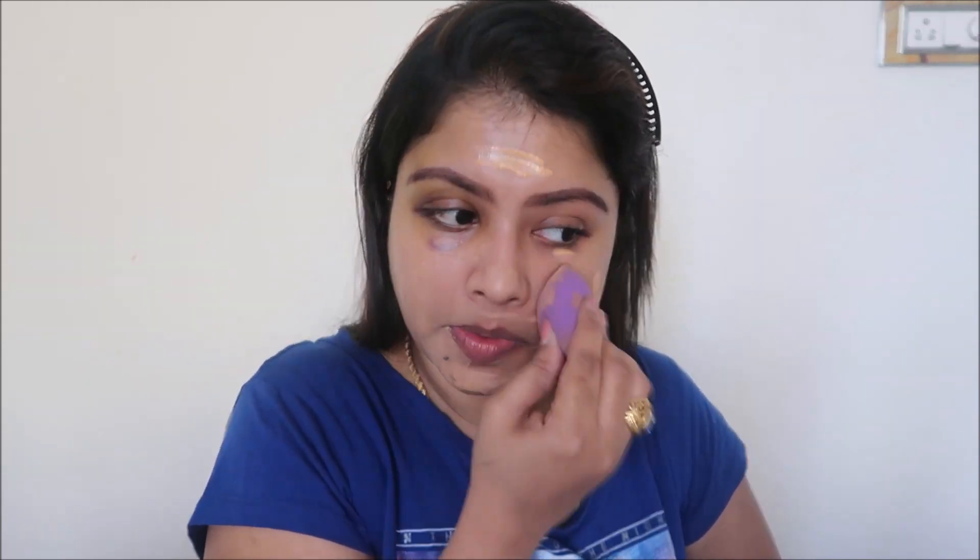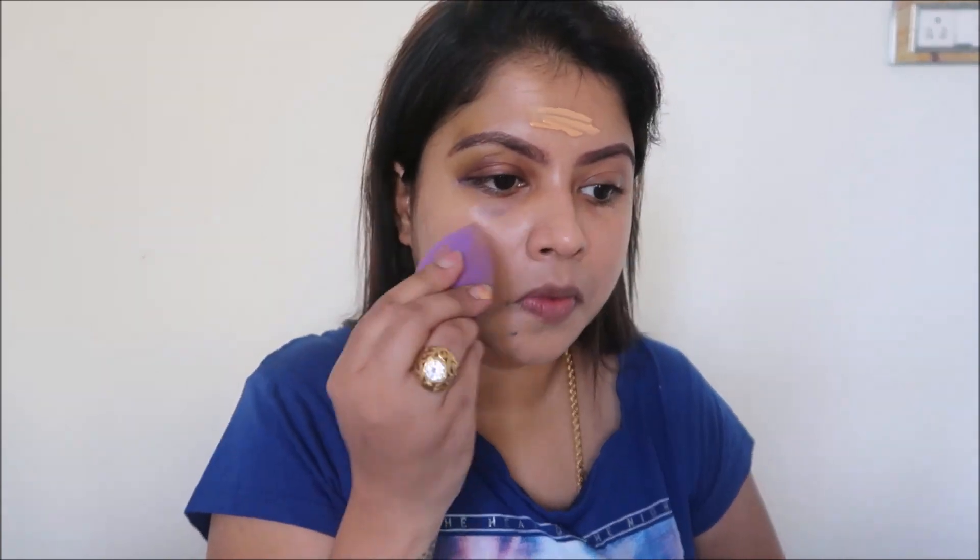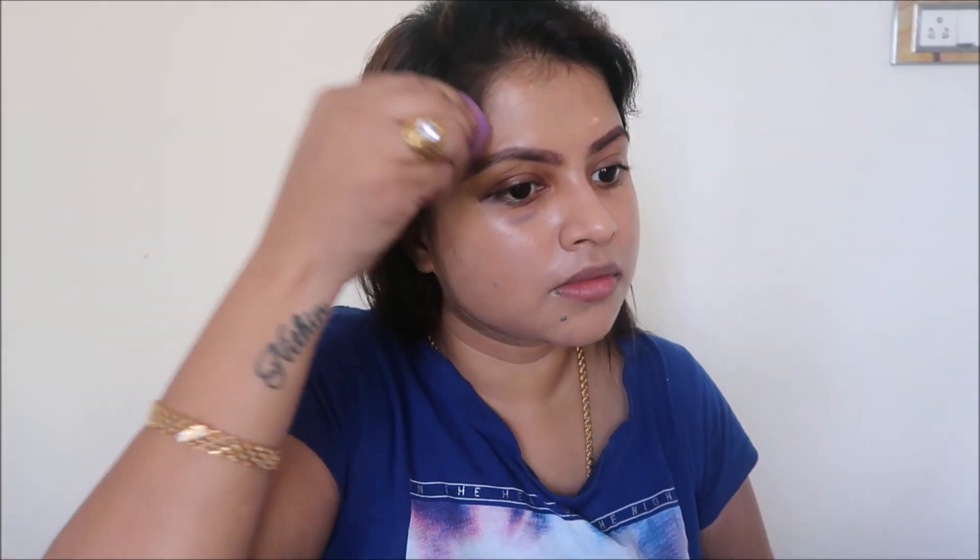I'm using a damp beauty blender — you can also use your fingers or brushes. I'm spreading the foundation all over my face with a dabbing motion, making sure to blend it evenly. If you want more coverage you can add another layer. I'm also going to apply this foundation all over my neck.